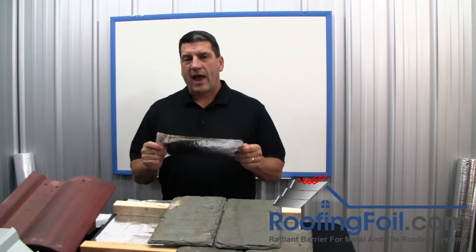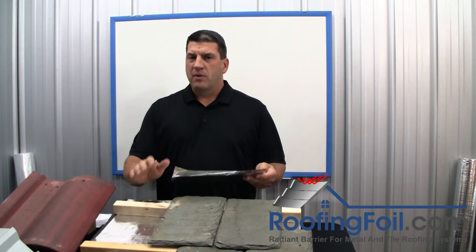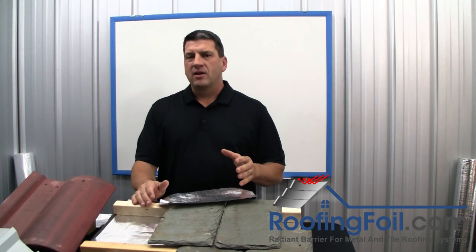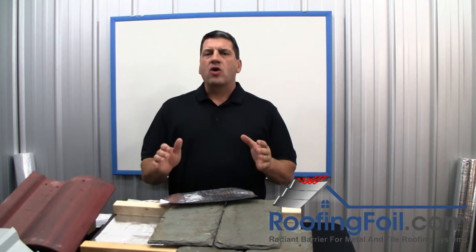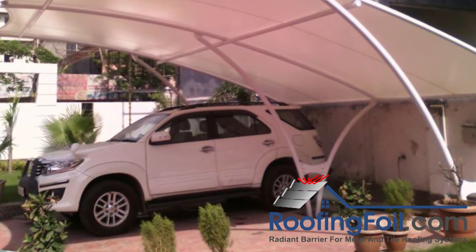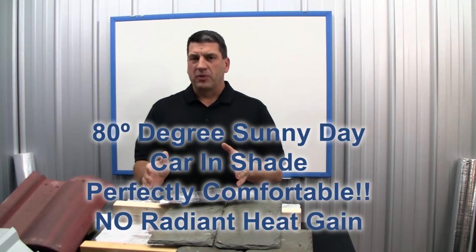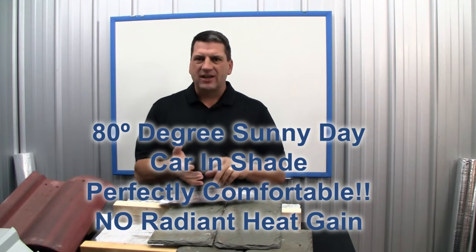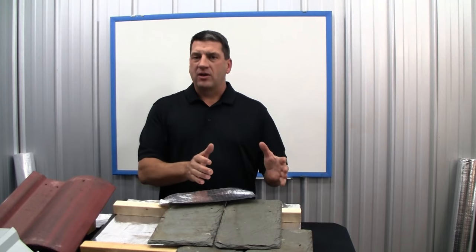I want to explain exactly how a radiant barrier works in a metal or a tile roofing system, but first I want to give you an example to fully understand the effect of radiant heat gain. Think about a car parked in the shade on an 80-degree sunny day — it's 80 degrees outside, it's sunny, but the car is parked in complete shade. As a rule, that car, the paint, the seats, everything in that car cannot get hotter than the 80 degrees outside.